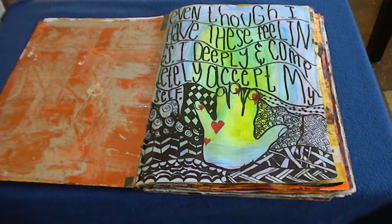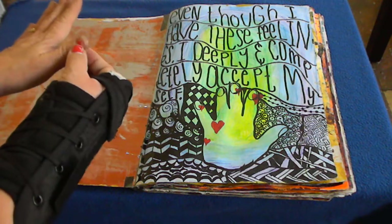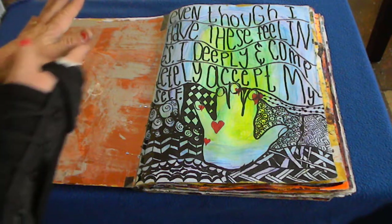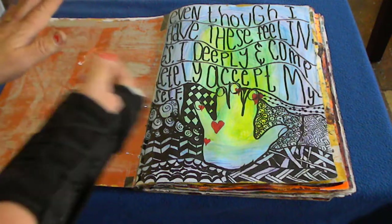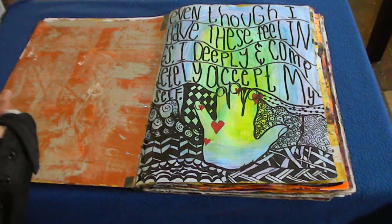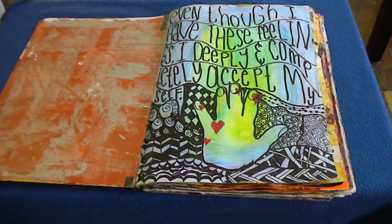For this page I did controlled journaling on a watercolor pencil background and traced my left hand, because there are points on your hand you can squeeze or pinch that are connected to different parts of your body and different feelings. I put hearts on all the places I need to tap so I can help myself with any emotional turmoil or pain. I also did some Zentangle, and I'm pretty proud of it for being done with my left hand.